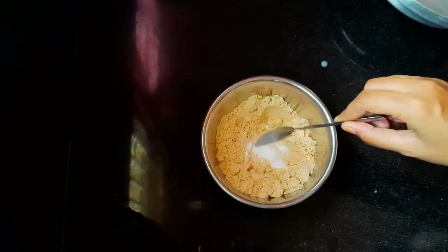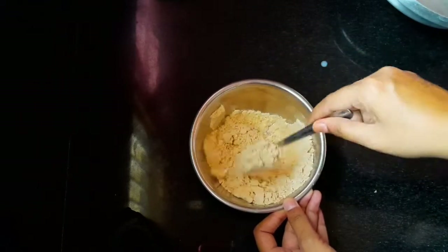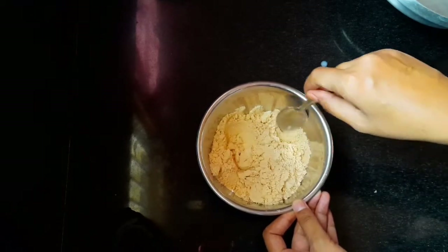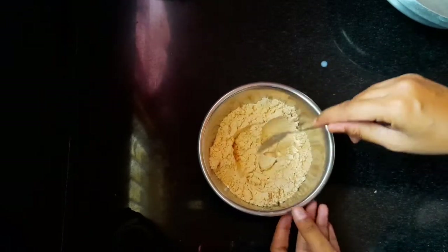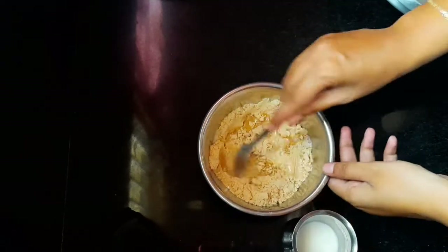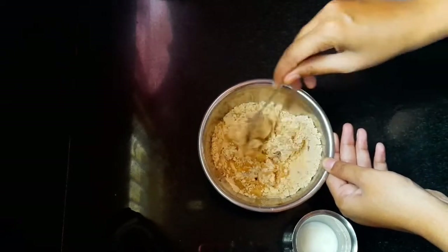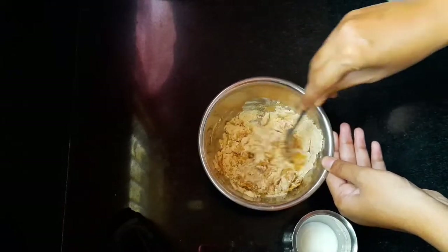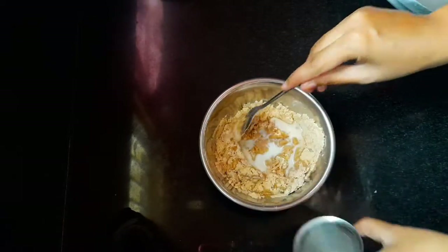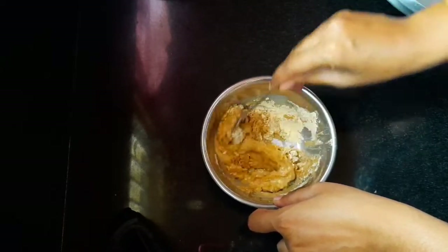Let's mix the cake in a small bowl. Let's see how it is. We will mix the cake batter together.